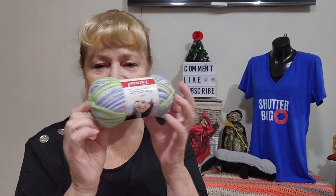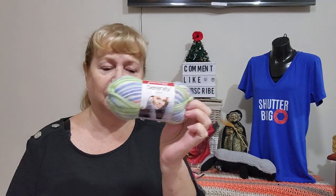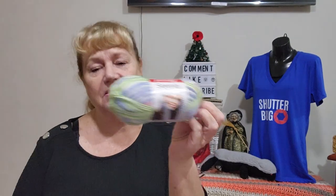The yarn I picked was Premier Serenity Sock Yarn — I've had it quite a while. I originally bought it to make my first pair of socks and they turned out really well. The colorway is Pastel Party, which I think is discontinued. It's a number one super fine weight; they recommend a 2.75mm knitting needle and a 3.5mm crochet hook, with 210 meters (230 yards) per 50 gram ball.